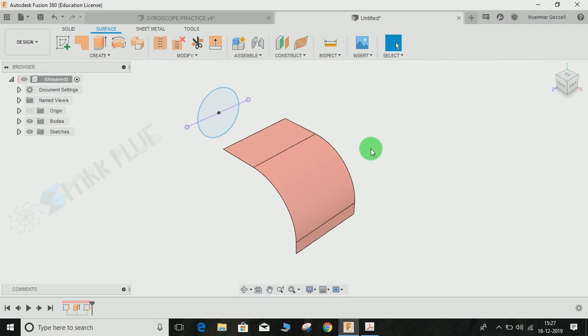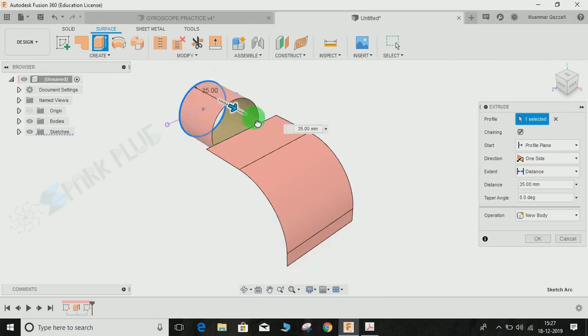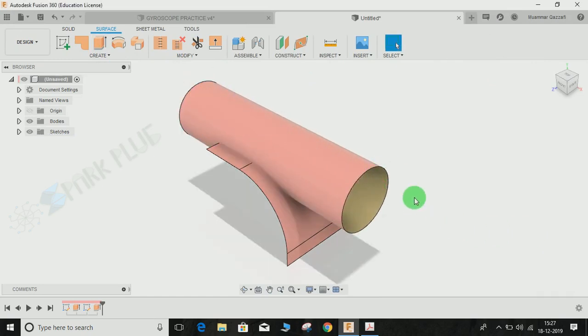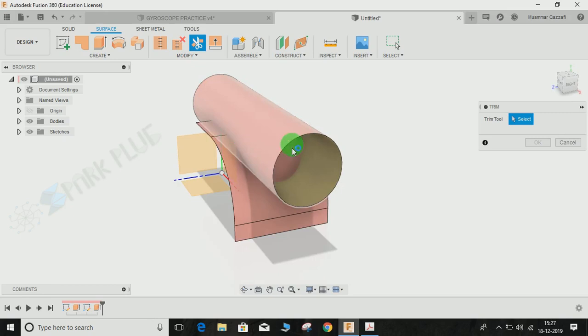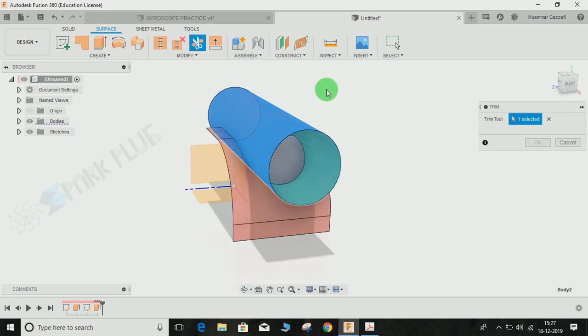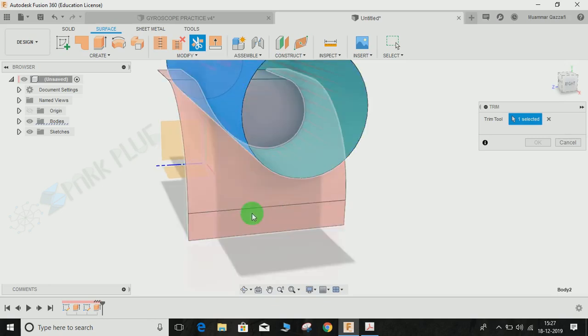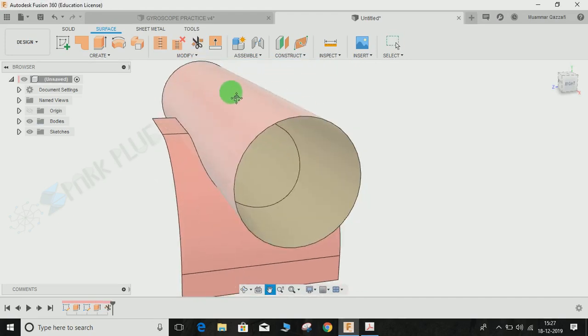Now I am going to extrude this circle and press OK. Next I am going to trim this circle from this profile. For that, select the Trim command. It will ask you for the trim tool — our tool is going to be this cylindrical surface. Once the tool is selected, I need to select the part to be trimmed. I need to get rid of this inner circle, so I select this circle and press OK. If I click on Bodies, you can see there are two bodies.